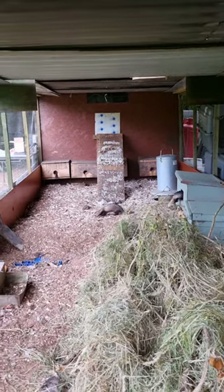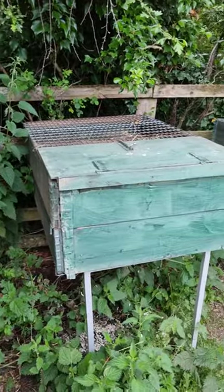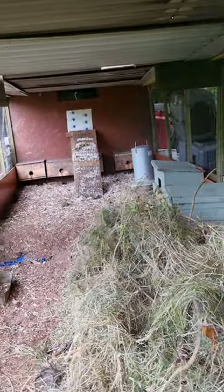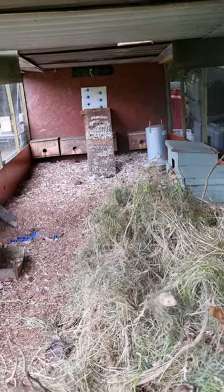If they do start fighting when you've put a couple together, just separate them. Put them back in the box on their own - they might need a couple of days, 2 or 3 days - and then put them back in. But yeah, I think everything's happy in the ferritory. Let's see what happens in the next few weeks.